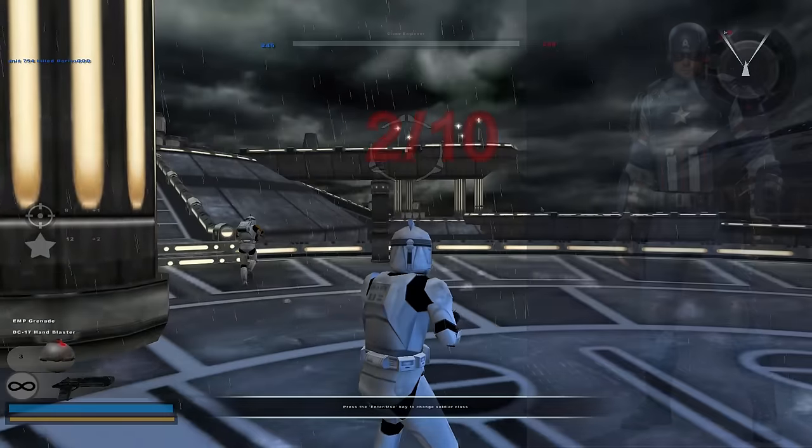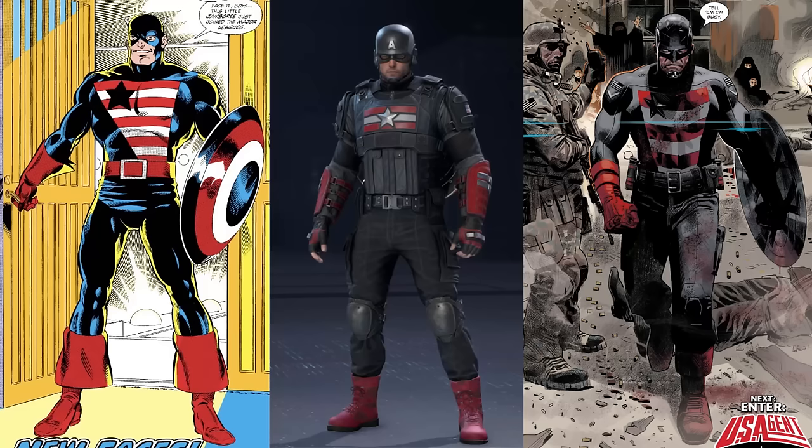There's also a recolor of this called US Agent. I'm not going to grade it as an actual attempt at the US Agent costume because it's just a lazy recolor. If you like the suit and wish it were black and red, it's fine — it's actually slightly better. You make anything black and red and it looks cool, so if I had to give it a grade, I'd give it like a 3. But I don't consider this a serious attempt at the US Agent costume.